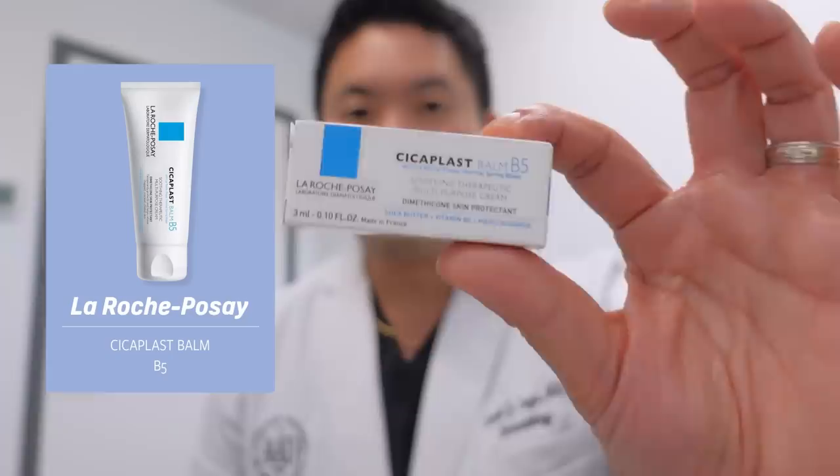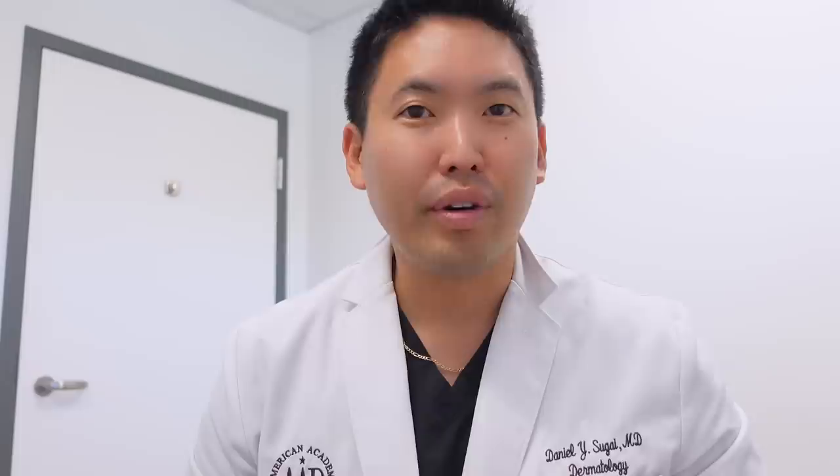Lastly, I want to talk about another versatile product: the La Roche-Posay Cicaplast Balm B5. It contains panthenol — vitamin B5 or pro-vitamin B5 — which is really nice for repairing the skin barrier and has moisturizing and hydrating properties. It's a thick balm you can apply to your face to help heal acne lesions and scarring — it doesn't treat acne but it's soothing and not comedogenic. It contains shea butter and madecassoside, which is anti-inflammatory.